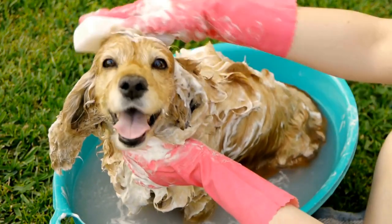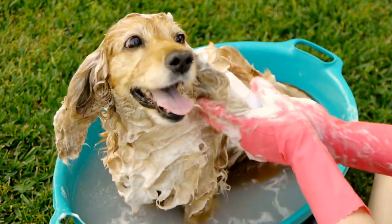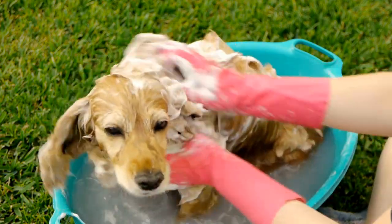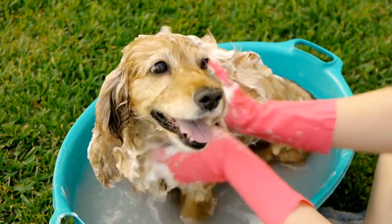Step nine: reward and praise. Once you have finished trimming all the nails, it's time for celebration. Reward your Cocker Spaniel with extra treats, playtime, or a walk as a way to reinforce their positive behavior and make the nail trimming experience a positive one for both of you.